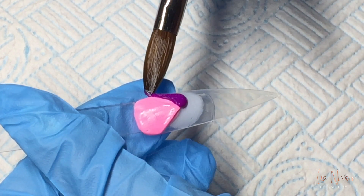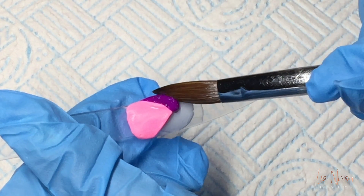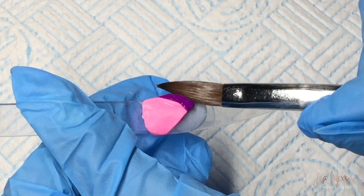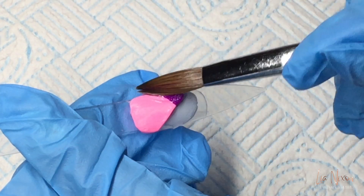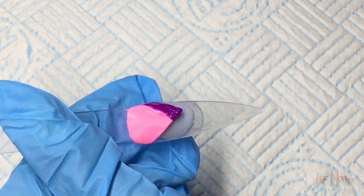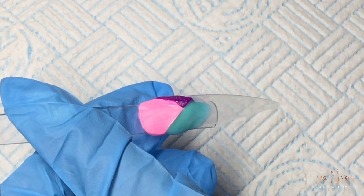The next color I'm coming in with is Queenie Glitz. Every time you add on your next row of color you need to make sure that on one side — you can see on the left side — the pink and the purple are in a dead straight line together. And the third color I'm using in this set is Aquamarine.